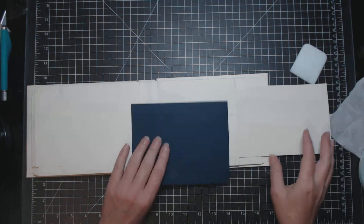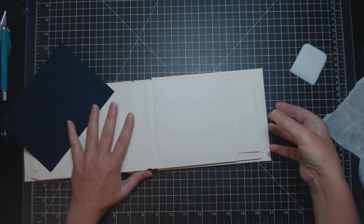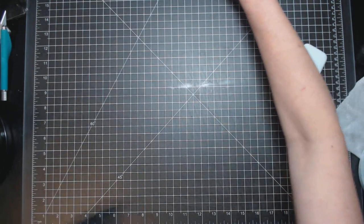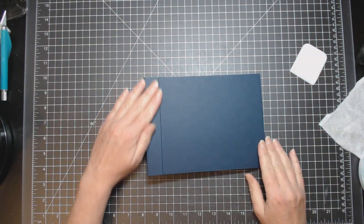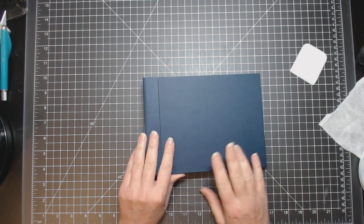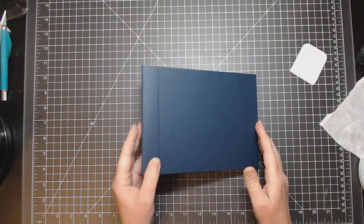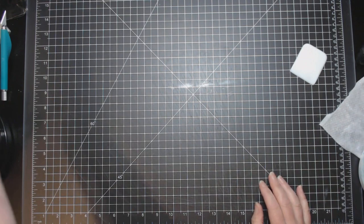I'm going to get right to this. This is one of the pages for my leaf flap binding album tutorial. I'm going to be putting this page into that album, and you'll be able to find that tutorial separately on my YouTube.